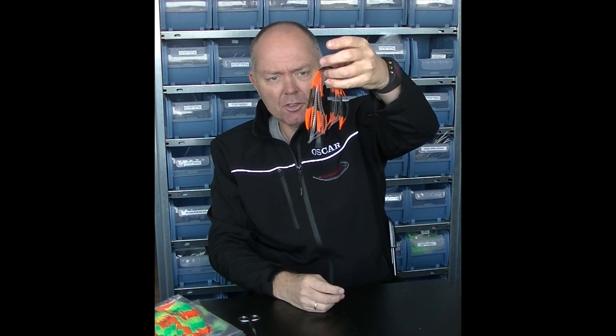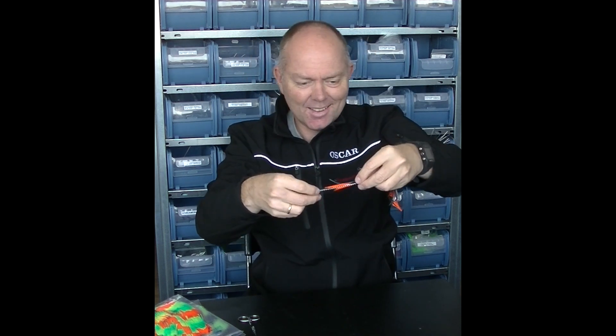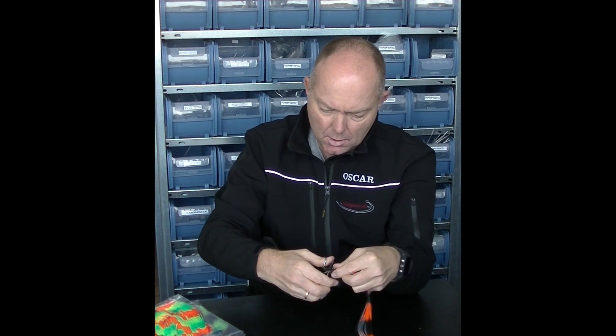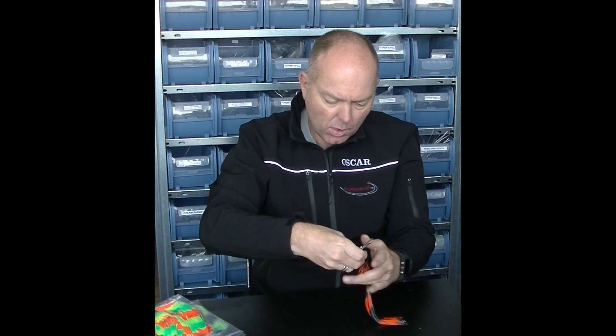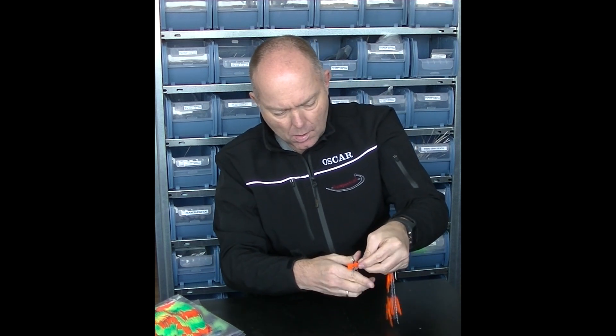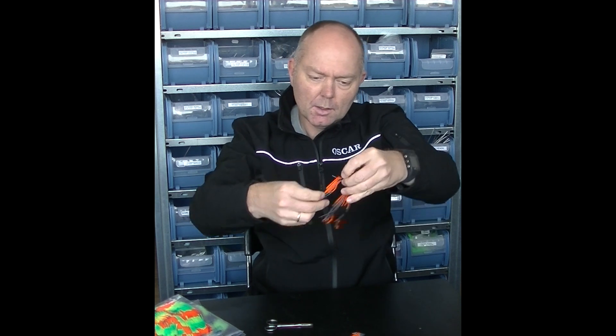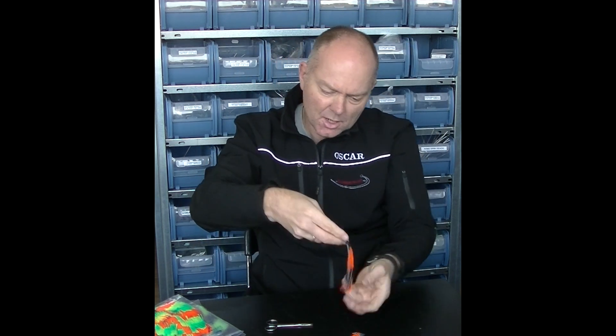Now, this is a huge skirt. It's just a matter of cutting off the edges, like this. And now I have a very nice skirt of about — I think it's more than 20 centimeters, about 25.